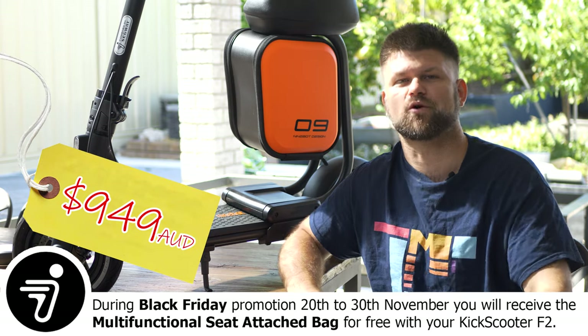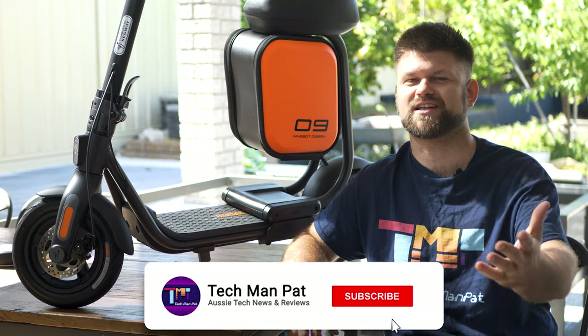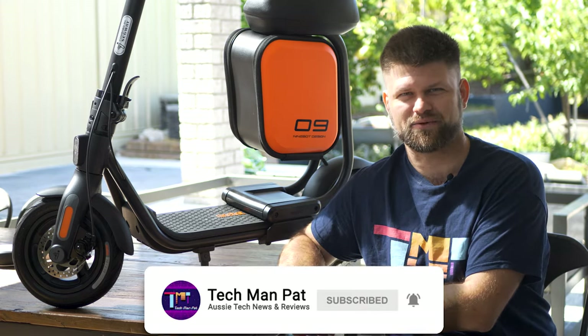Big thanks to Segway for sending the F2 for review — check the links below where you can pick yours up. If the video helped you, smash the like button and subscribe for support. Thanks for watching, and I'll catch you all in another one. Bye!